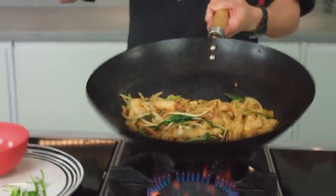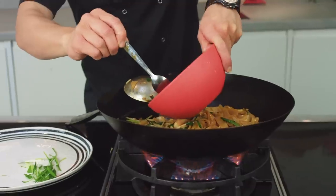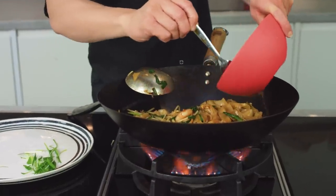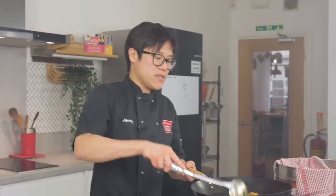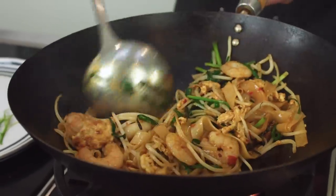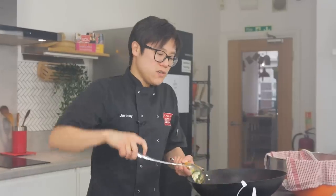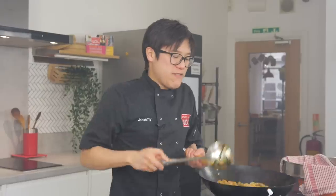A couple of flicks and a small drizzle of chicken stock just to finish that off. I don't want this noodle dish to be wet — I just want it to be saucy enough to wrap around the noodles. Once your noodles just start to want to stick at the bottom of your wok, then they're ready.